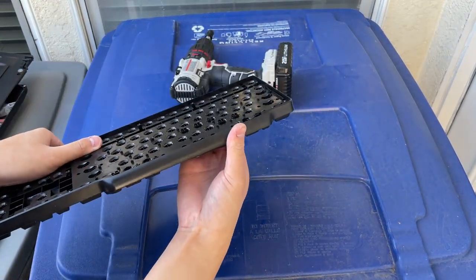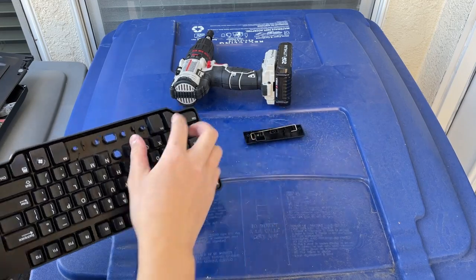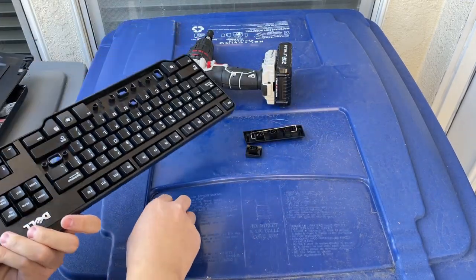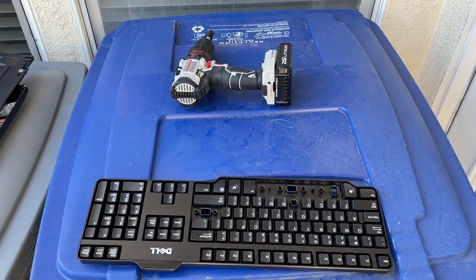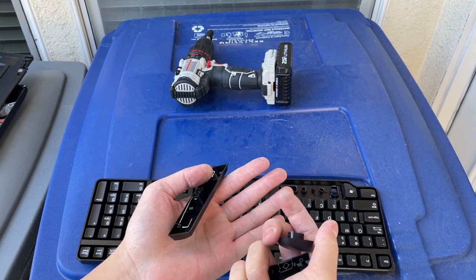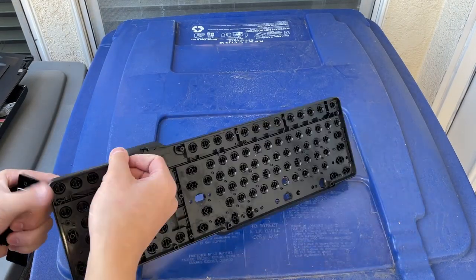Including the spacebar, a few of the different looking ones, the enter key as well. And here are some of the keys — just a variety of keycaps: B key, enter key, alt key, spacebar.